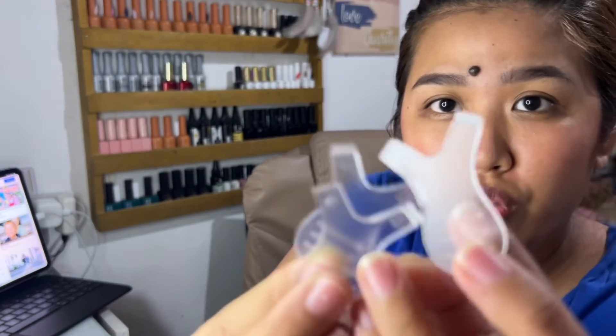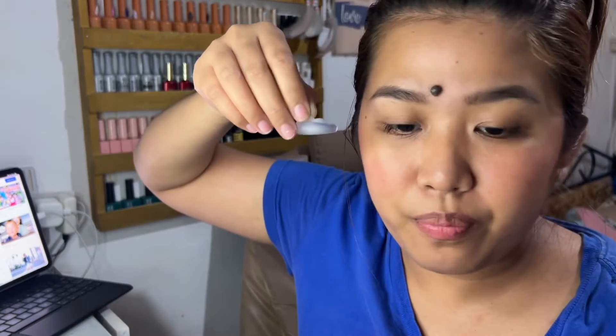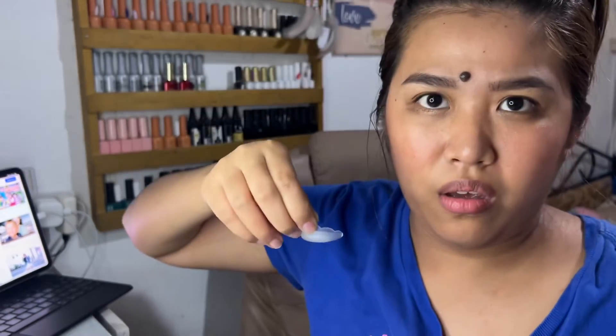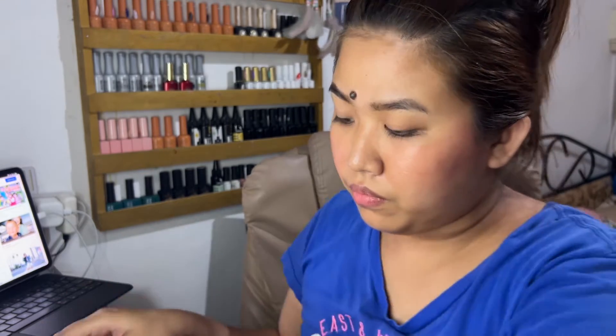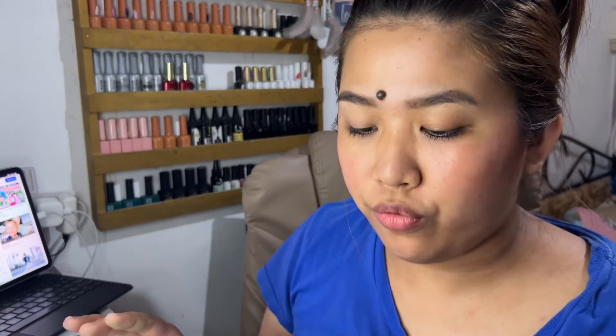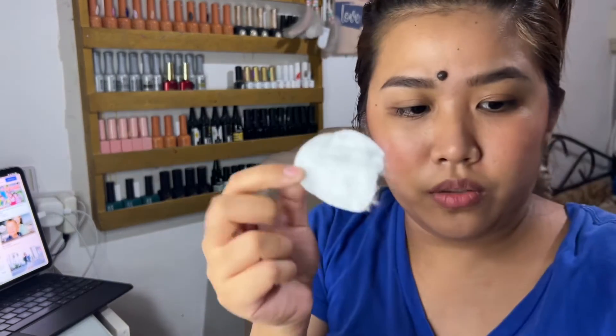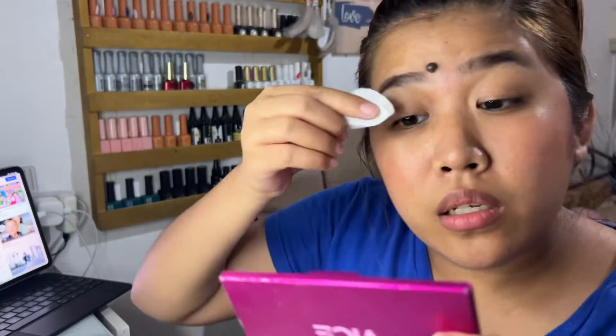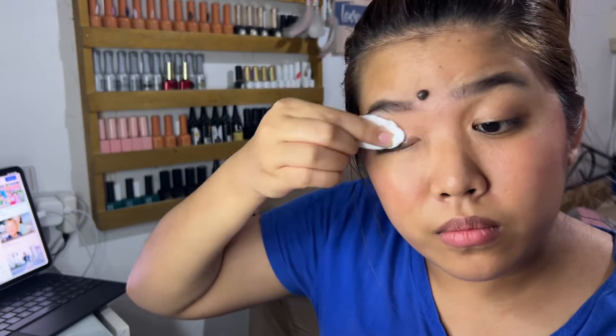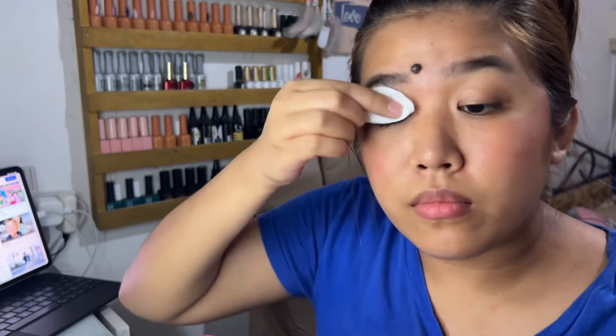Buksan muna natin yung cleaning tool. Sobrang cute naman ito — ito yung brush na ginagamit mamaya para susuklayin yung inyong pilikmata. First, lalagyan natin muna ng glue. Wala pala akong pang-cover — kailangan kasi i-cover yung eye. So ang unang gagawin: use the cleanser number 4 to remove the oil, dust, and makeup. Meron tayong cotton pad. At ito ang gagamitin natin — si cleanser number 4 daw. Wala siyang amoy.